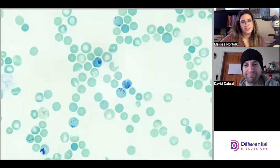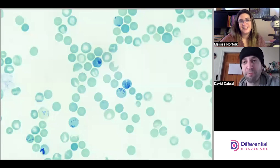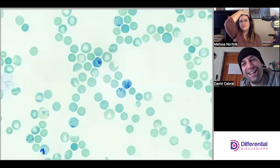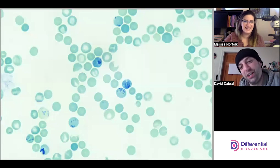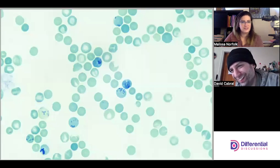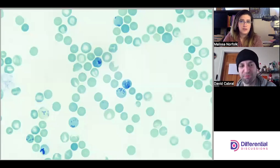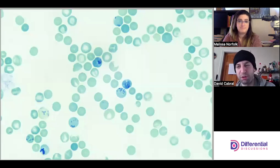Hello and welcome to Differential Discussions, I'm Melissa and I'm Dave. Today we're going to look at a manual reticulocyte count. This stain looks bluish-green — it's a methylene blue stain, a super vital stain.